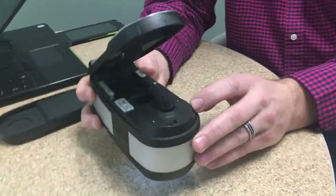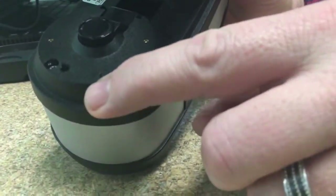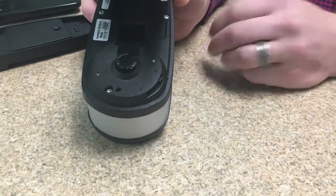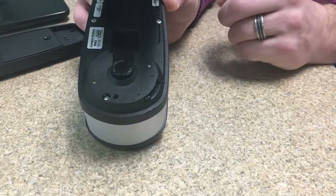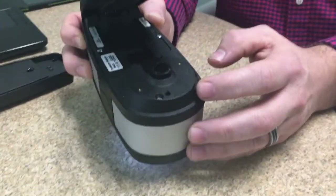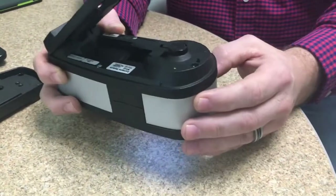That's controlled by a switch on the instrument. There's a little zero and a little one on the switch. When the switch is set to zero, it gives you M0, M1 part two, M2, and M3. If the switch is set to the M1 mode, you get M1 part one, which is the full M1 measurement condition. This is the only instrument on the market capable of doing all of those conditions.